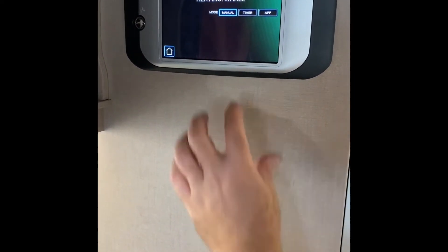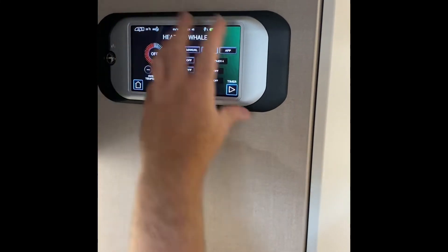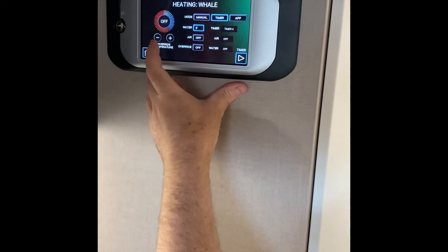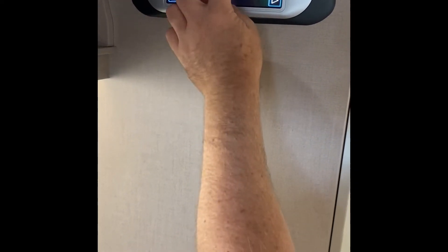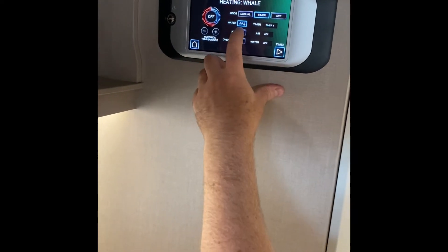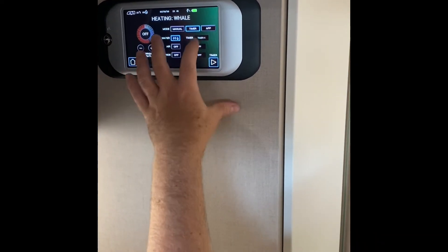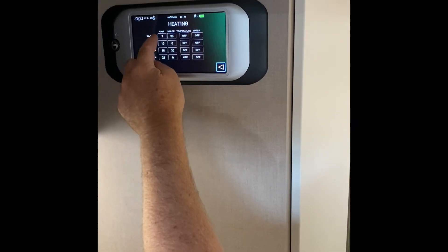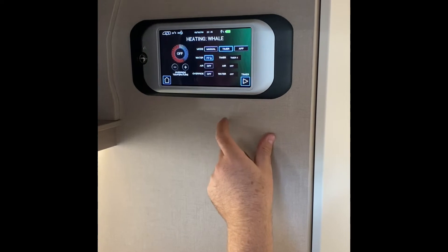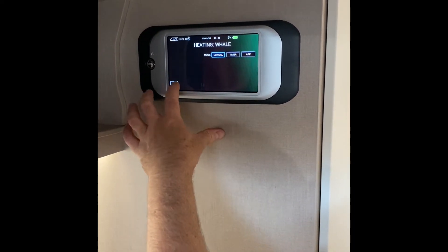In the heating section, 'manual' means you're using the Whale heating system directly, while 'timer' uses the Command Panel to operate the heating. With the timer you can set water on gas, mains at one kilowatt or two kilowatts, or a mix of both. For blown air you have fan, gas, mains two kilowatt, three kilowatts, or off. You can set different on and off times, set the temperature, choose whether to have the water on as well, and there's also app control.